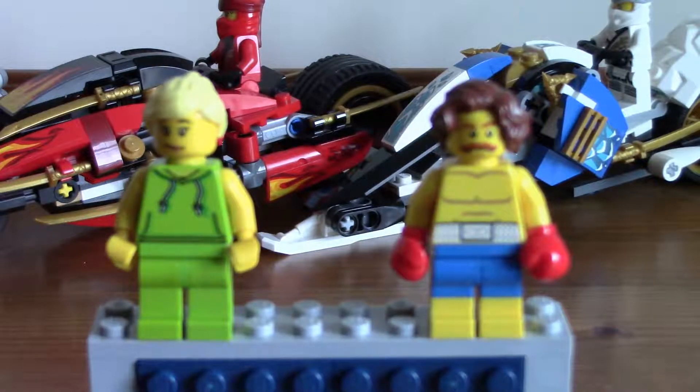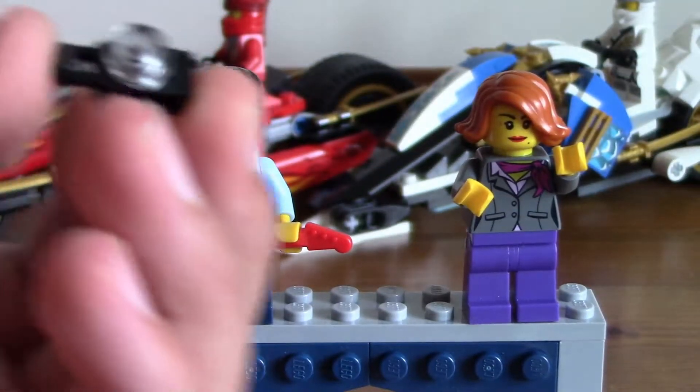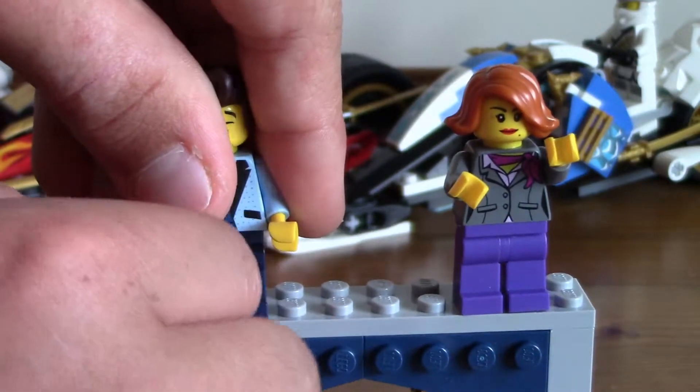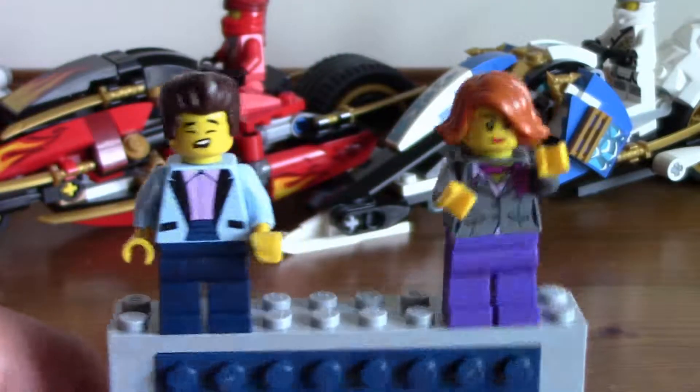Now we move on to the two final minifigures — one from the second floor and one randomly on the sidewalk. They both have accessories: this lady has a camera with a stud on it to represent the lens, and this guy has a guitar. Very, very cool.